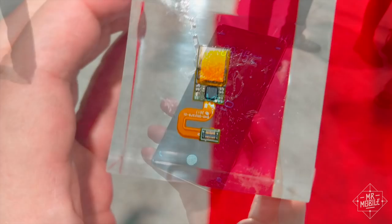Here at CES, I just went hands-on with the first fingerprint sensor that lives under your display. Here it is — the magic that makes it possible.